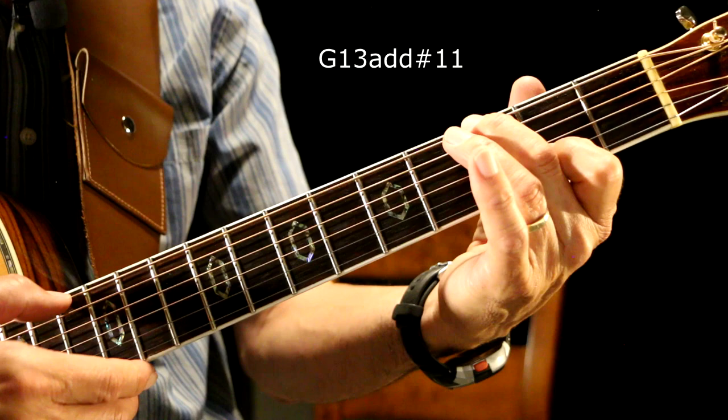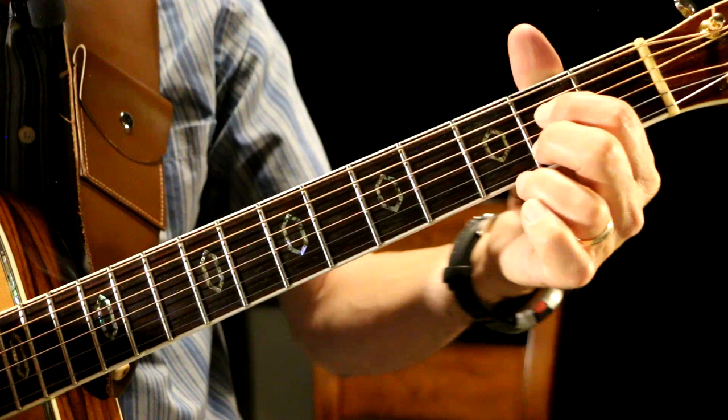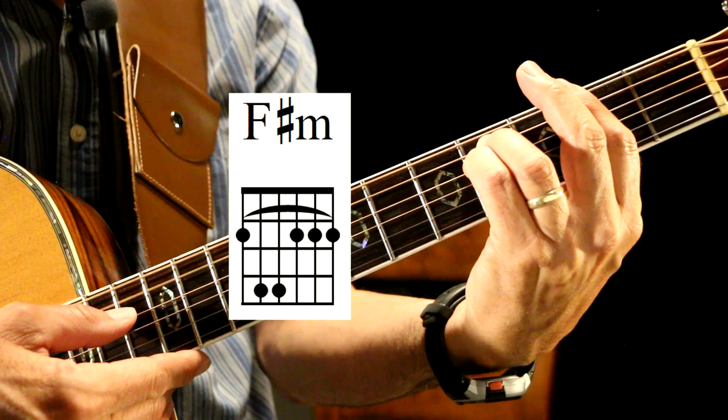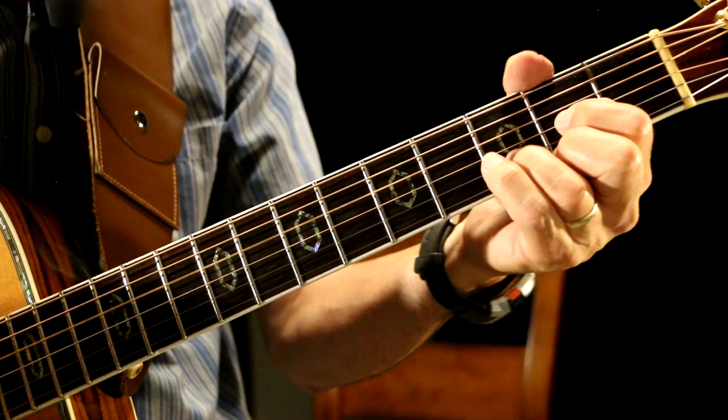And then we go — A in a castle dark — A7. And then we go to a D chord. And then we have an E chord. And then an F-sharp minor. Then we go back to a D, and an A, and a D, and then we have a new chord — an A with a C-sharp bass, and I'm only playing four inside strings.